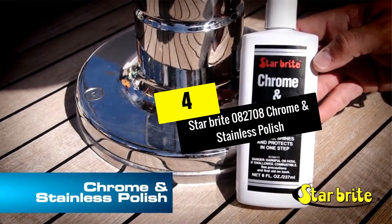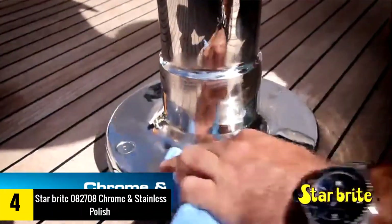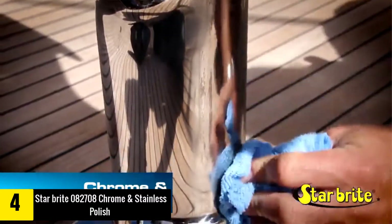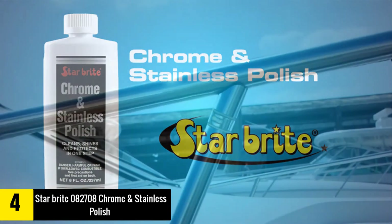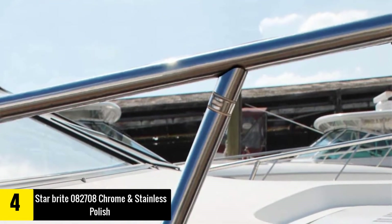Moving on at number 4, we have the Starbrite 0827-08 Chrome and Stainless Polish. This chrome and stainless polish from the house of Starbrite is a great addition to your polish collection as it is formulated to make sure metals look their absolute best. It also removes grime, grease and grit from different surfaces and does it fast and easily in just one step.